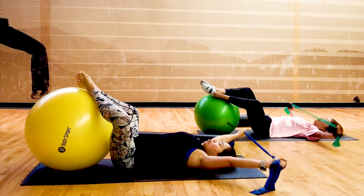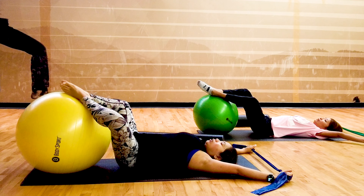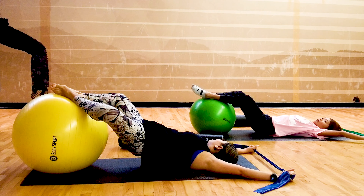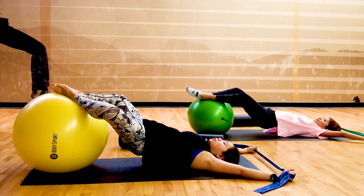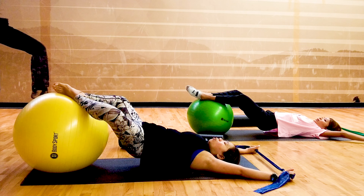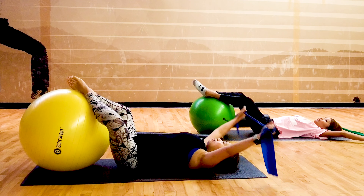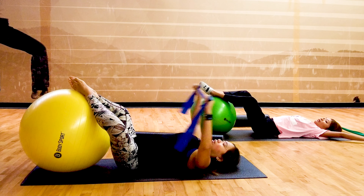Now arms overhead. Hold that butterfly position and we're going to slowly lift your hips up in a butterfly bridge. Breathe out and lift. Expand your abdominal muscles and your ribcage as you breathe in, and breathe out. Slowly roll down one vertebra at a time, exhale slowly down, and arms up again while still holding that beautiful butterfly stretch.